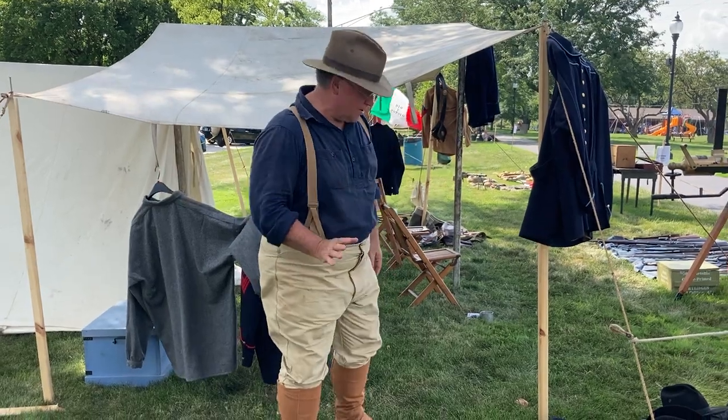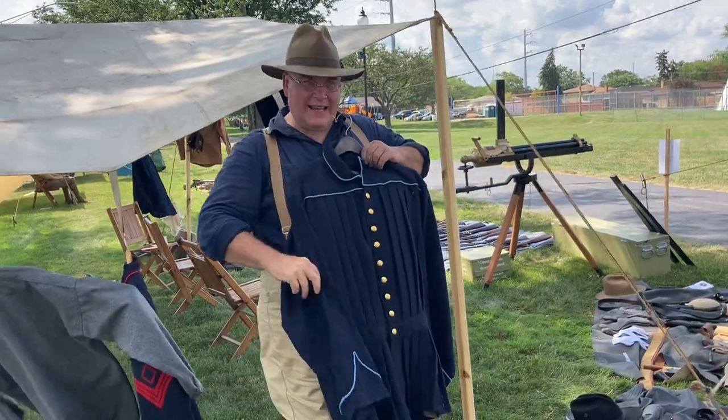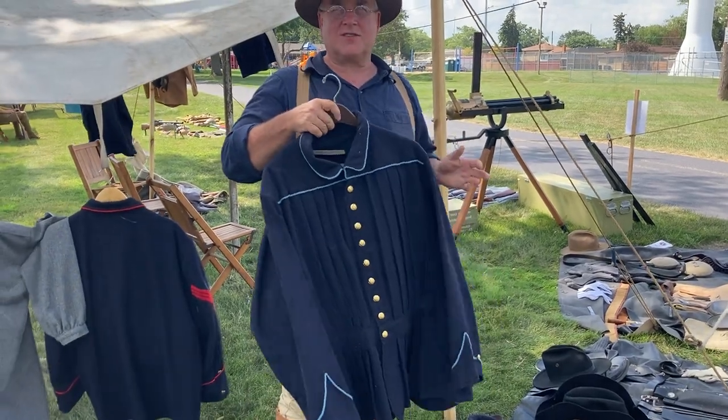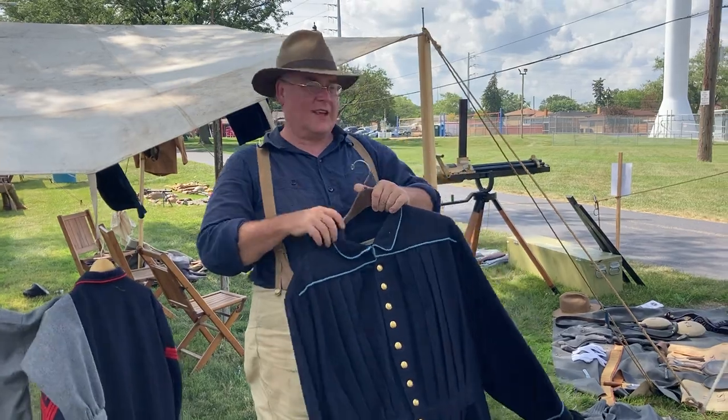So in 1872, they came out with a new blouse. It's pleated, thick, heavy wool, with lots of buttons. Imagine trying to chase the Sioux in North Dakota wearing this — it was wrong.